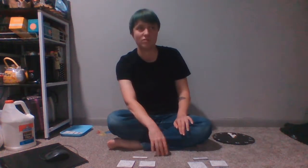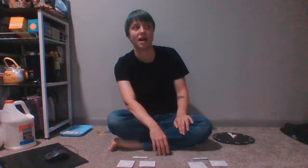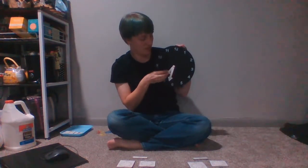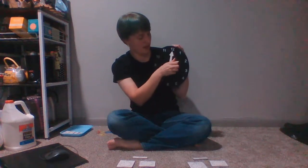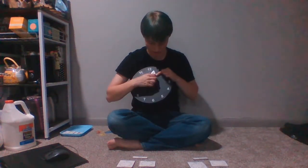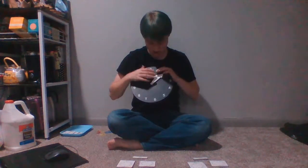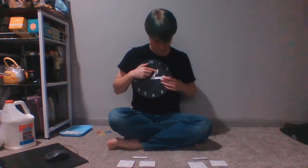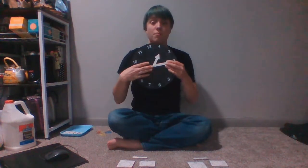So if someone says that it is a quarter after one o'clock, what they mean is that the hour hand is on one. It hasn't really moved much because we're not very far into the hour if we're only a quarter after. So the hour hand is on one.